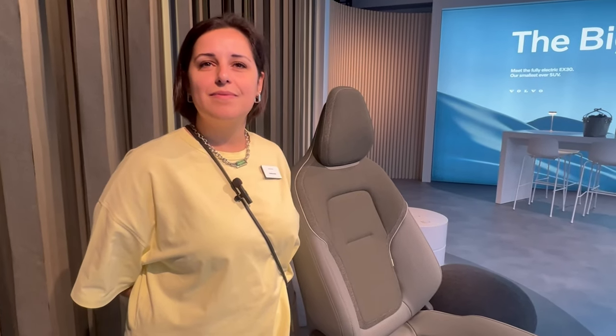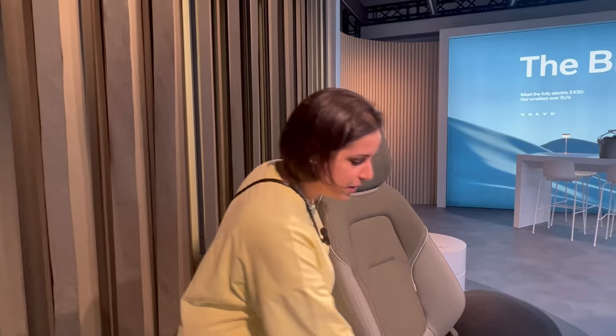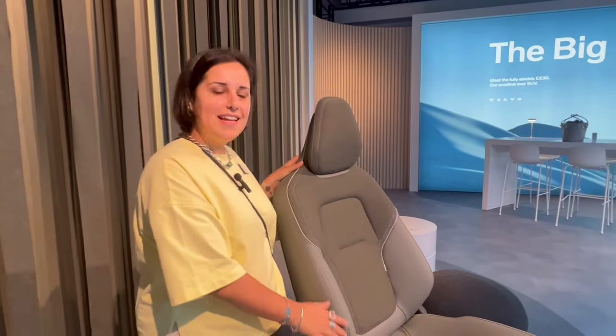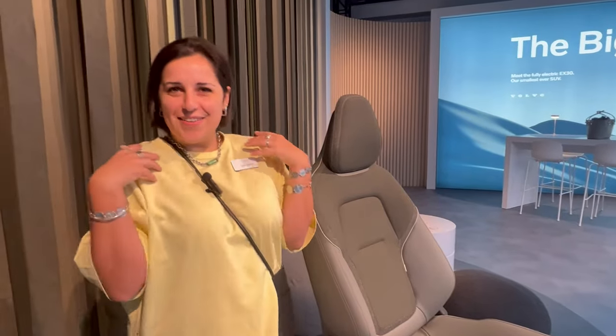Asked about seat material preferences — synthetic leather combined with wool, or all wool — Camille explains she prefers the combination of an easy-to-clean material on the seat bolsters along with the rich material on the backrest. It has a lot of character, it's very comfortable, very practical, and easy to clean.